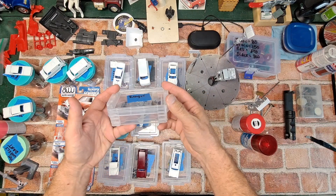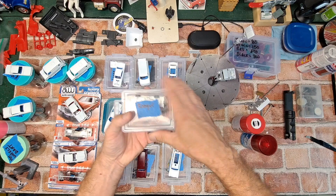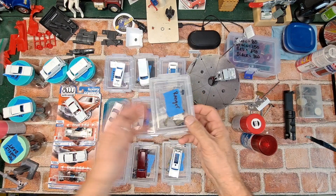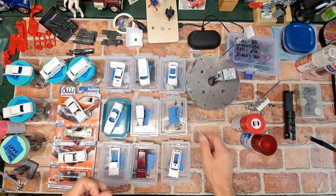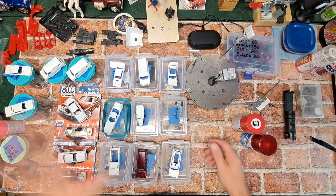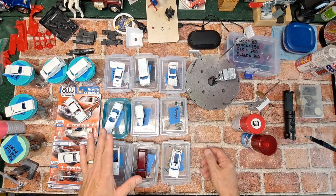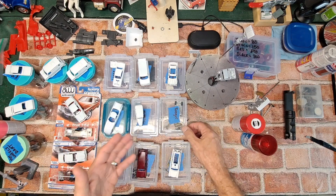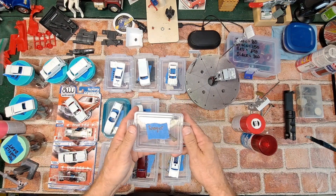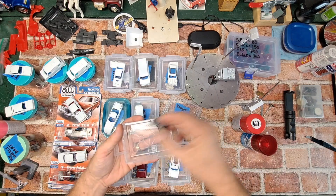I have these plastic containers that I picked up from Walmart. They come from the back-to-school section — they normally have them for about 80 cents around this time of year as kids are going back to school. I need to get some more because I've exceeded my limit. What I do is drill the car apart, save one of these containers, mark it with what the vehicle is, and keep all the bits in there.